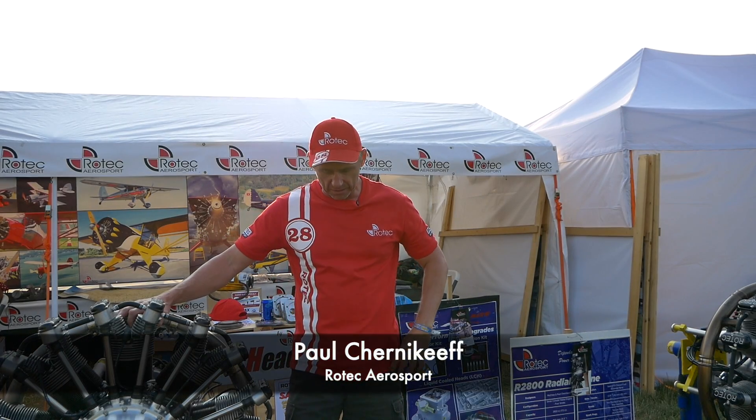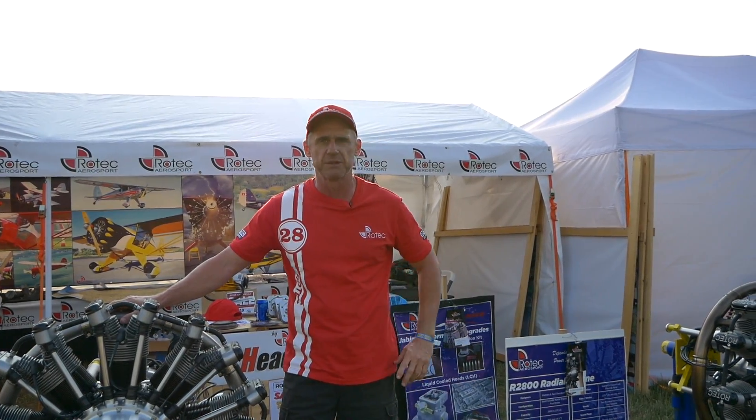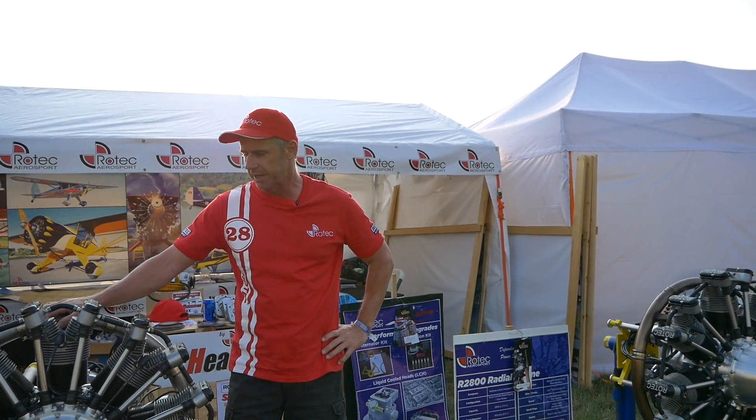Hi, my name is Paul Trenecke from Road Tech Garage Sport. I'm here to talk a little bit about the nine-cylinder R3600, and perhaps if we've got time, the seven-cylinder 2800.